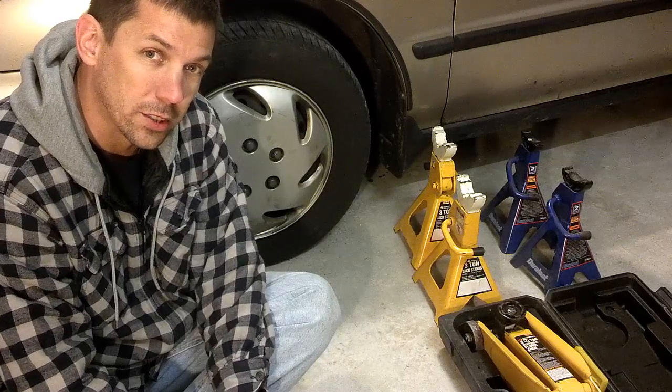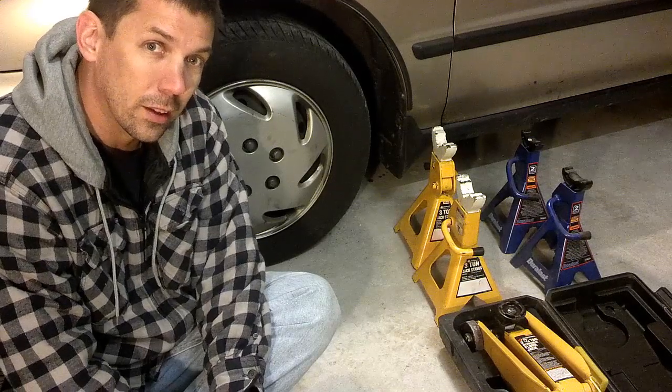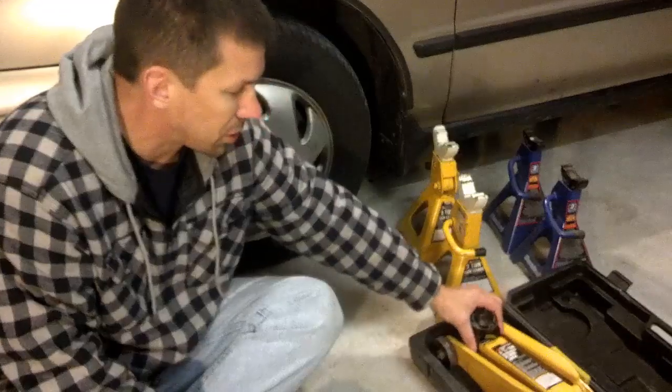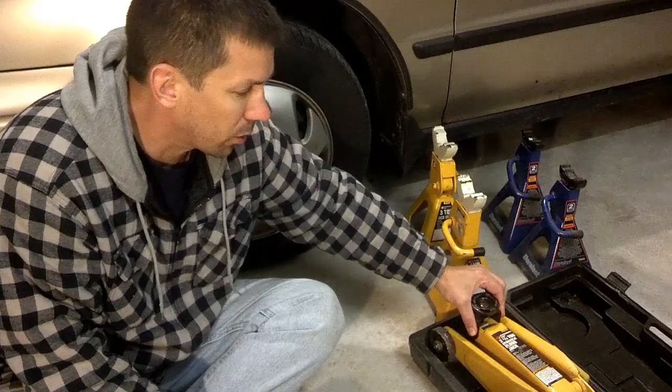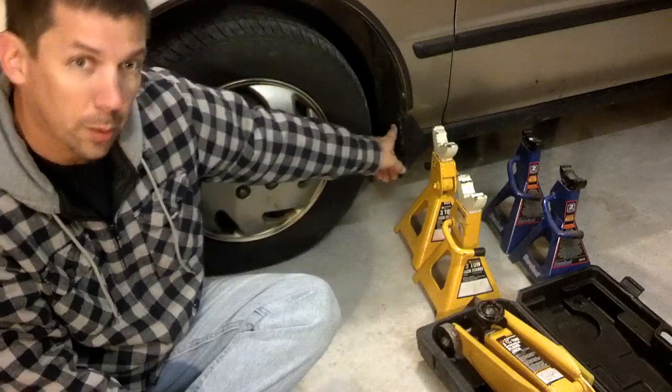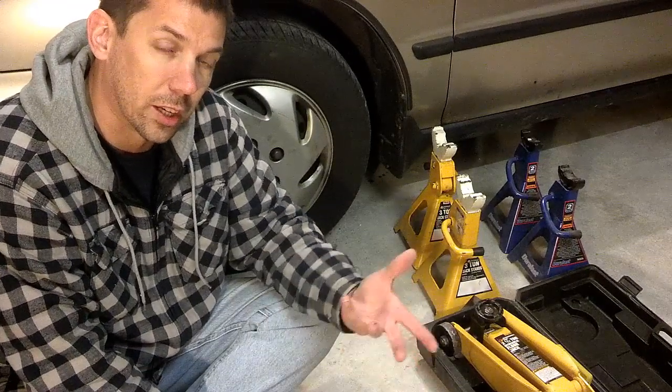The first thing we're going to do is show you guys how they determined that. In order to do that, the first thing you need to do is jack up your vehicle. You take your jack — your floor jack, or even the one in your trunk, which is not as good — but either jack. You put it on a jack point, which you can find in your manual as far as where you jack on your vehicle to jack it up safely.